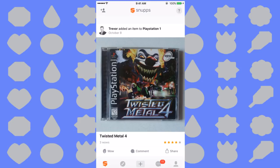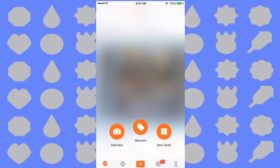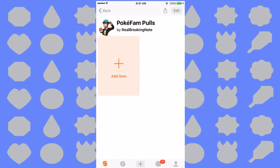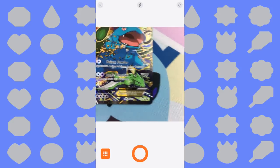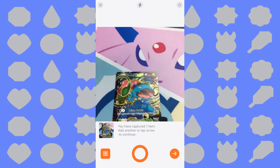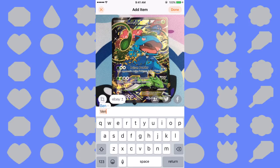Let's go over to Snups right now and I'll show you how to add stuff to your shelf and your collections. As you can see, people upload all kinds of things — video games and more. You can set your shelf to private if you want, or leave it public so other people can view it. Hit Done, then it takes you to your shelf — hit Add Item. You can add a title; there's even an eBay logo so you can sell your cards as well. I'm going to name mine Venusaur EX Promo.